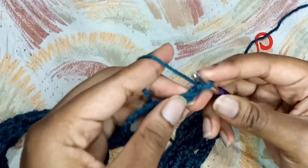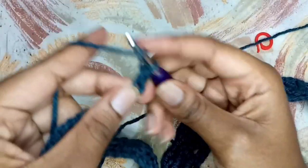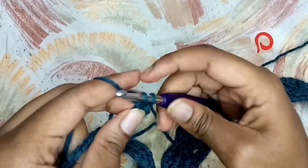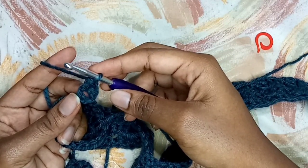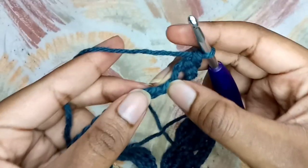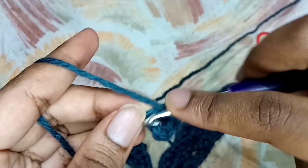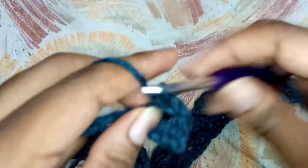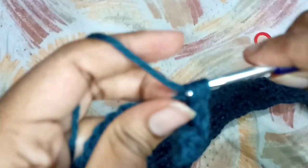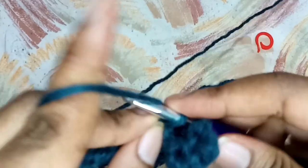Now I'm going to skip the first chain, and in the second chain I'm going to place one single crochet and one double crochet, still in that same chain. This combination of a single crochet and a double crochet in one chain is called a Suzette stitch. That is my first Suzette stitch. So that is just what I'm going to be doing for this row - I skip one chain, and in the next chain I do a Suzette stitch - until we have two chains left.